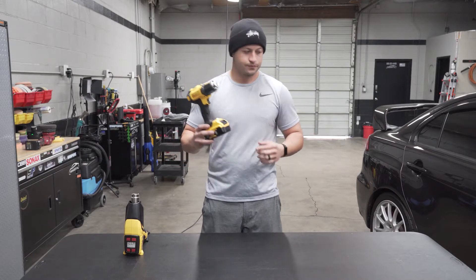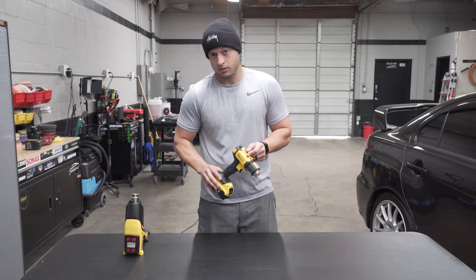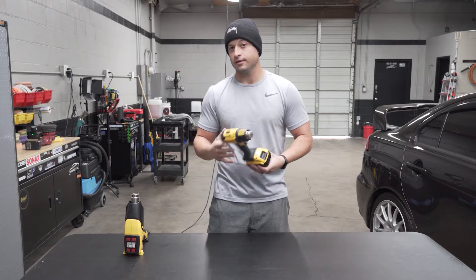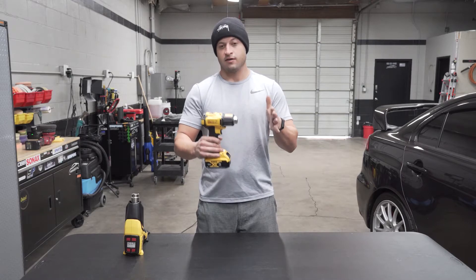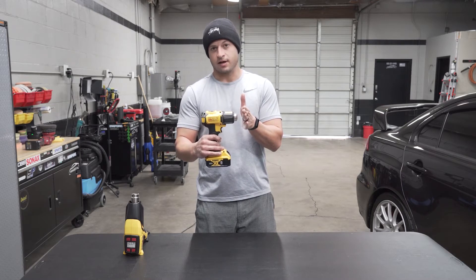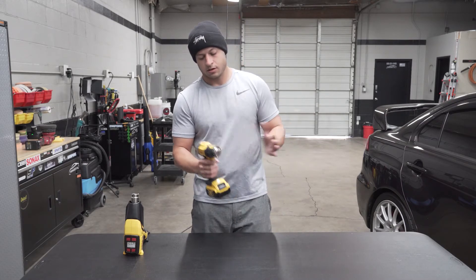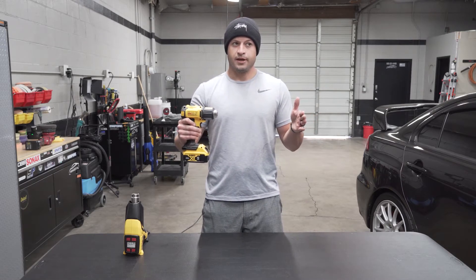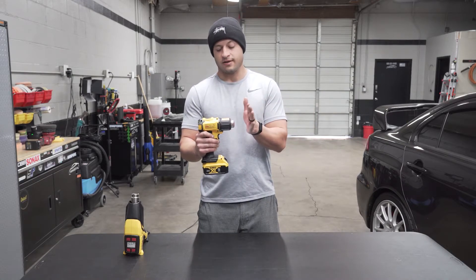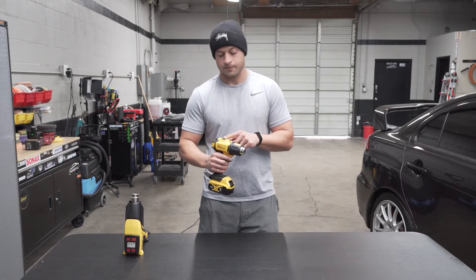Let's do the sound test. That was high — now we're going low. On low temperature, you can barely feel it right here. You can feel more right here, and I'm pretty close to it and it's not burning my hand. So the temperature on low is not nearly as hot. On high — can't feel it yet... now I can feel it. That's pretty hot, you don't want to get much closer to that — you can feel it burning.